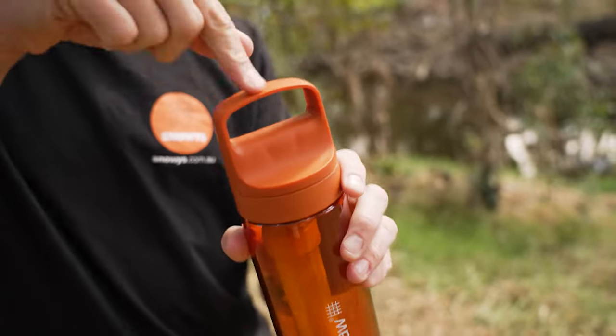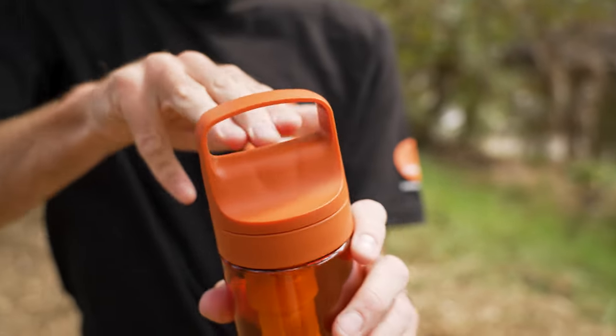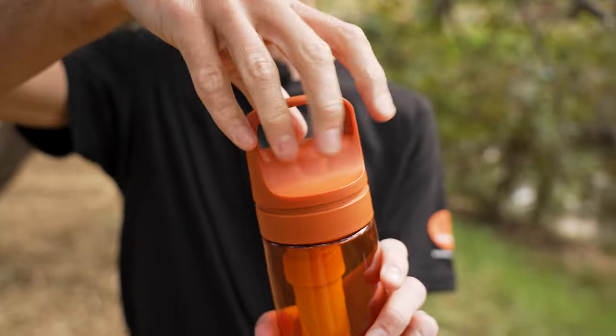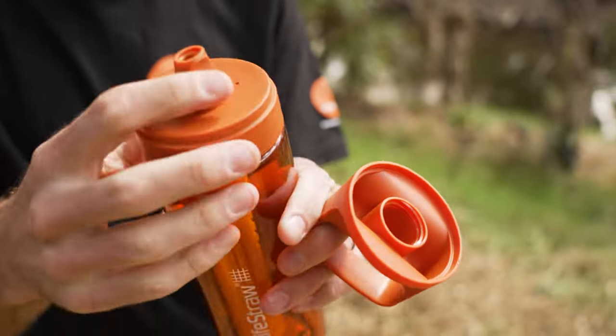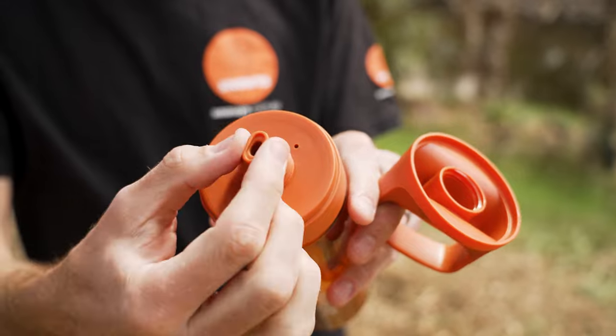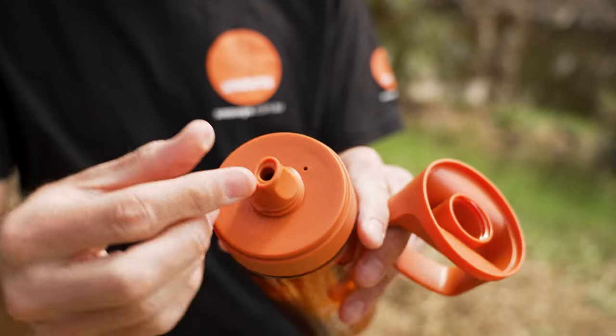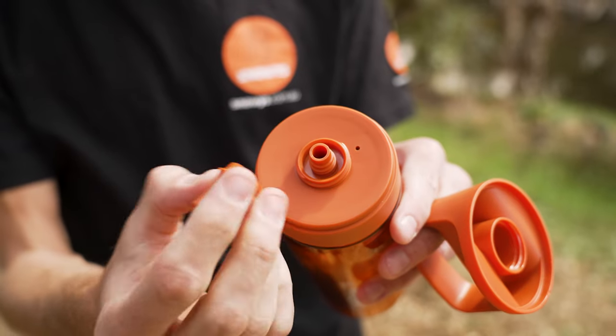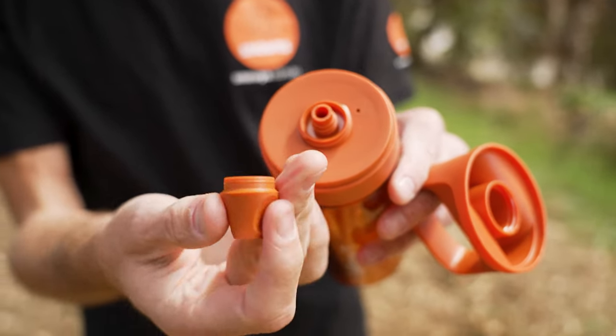Now let's pull it apart a little bit. This top section has a nice big handle — I can fit three fingers through there to carry it, so it's nice and easy to carry. You've got a nice big lid that fits over the top of the spout. This section of the spout is a rubbery silicone material and is also removable — just unscrew that. All of these elements screw and unscrew, so you can clean them independently.